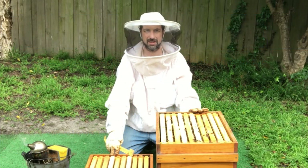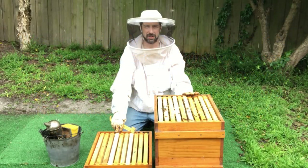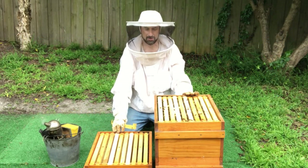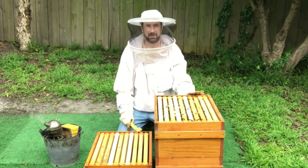G'day, I'm Matt Davey. Today we're doing the fourth inspection on the hive that we're using opening the sides of the brood nest, or OSBN. Today we're adding the third box, which is going to be our super. We've already got the two boxes for brood, and this will be our third box for honey.